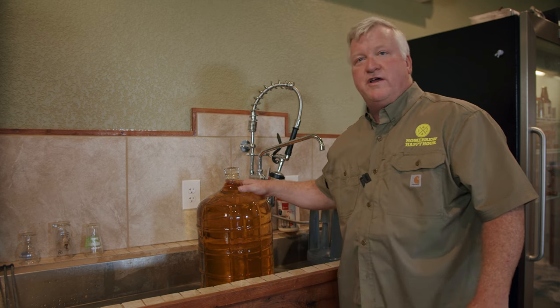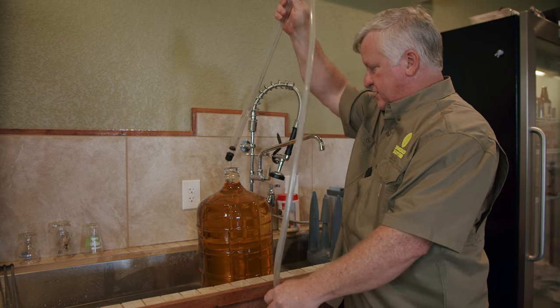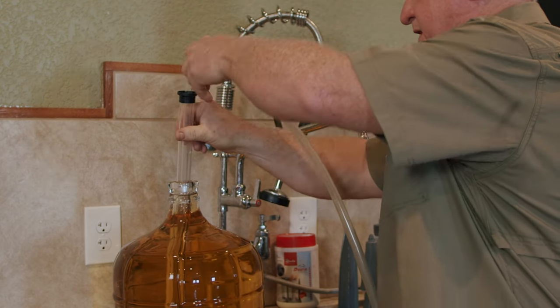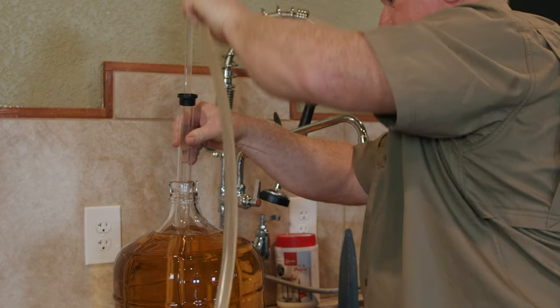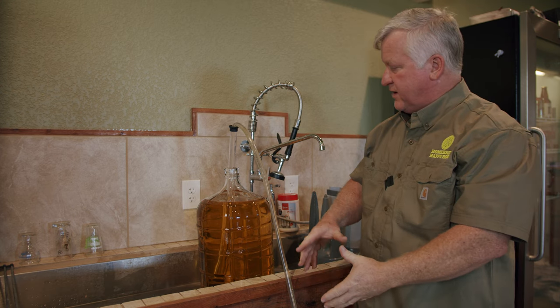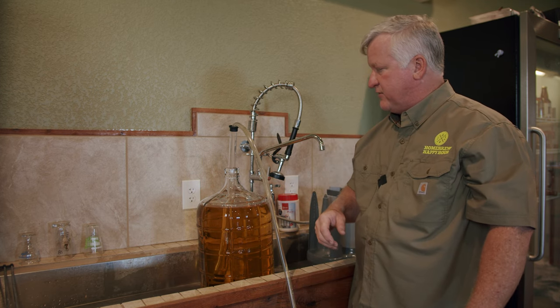All right. Now we have this sanitized — we've added a couple of minutes — and we're ready to go ahead and get the liquid out of here. So I'm going to put my auto siphon in and start that. What this will do is give me some sanitizer in a bucket, and I'll wrap the hose around and make sure it's submerged so that everything I'm using is sanitized before we start the transfer.